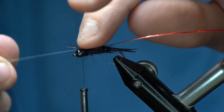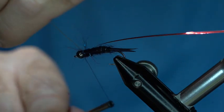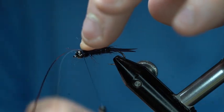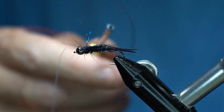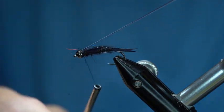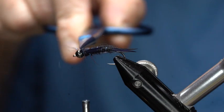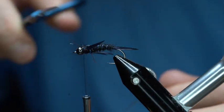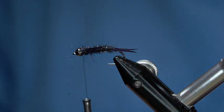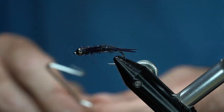Now I'm going to pull that Mirage tinsel right over the top and secure it down. The red tinsel goes right through the middle. I'll secure that one down as well, then pull them both back, put a couple wraps, and take my scissors to trim them out. I'll create a few more wraps and secure it down really well.